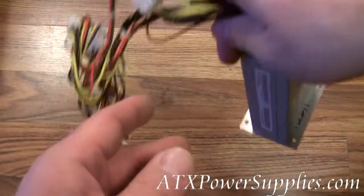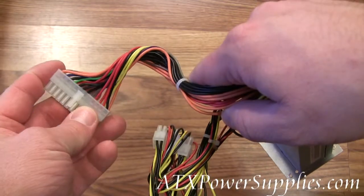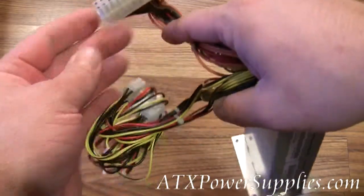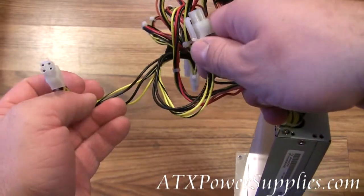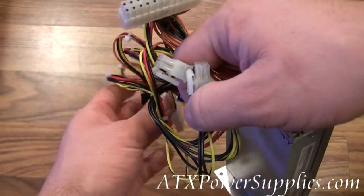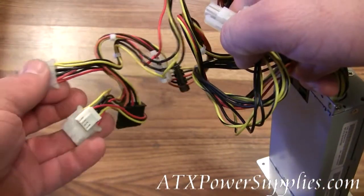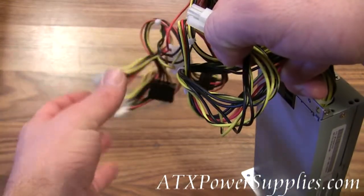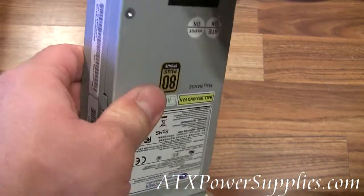Next, we wanted plenty of compatibility with the connectors. On this power supply we have an ATX connector that can double as both 24 pin and 20 pin. Next we have the P4 connector — this is the extra 4 pin for the CPU. We also have the Molex connector, with three of those on there, a floppy drive connector, and two SATA connectors. So we're pretty much covered on the electrical end of it.